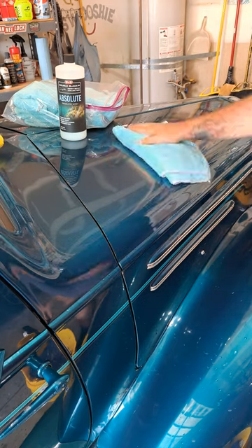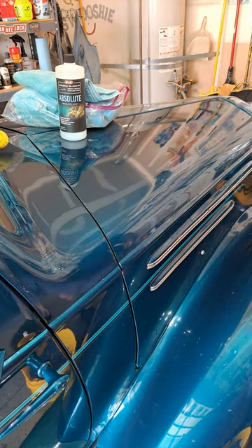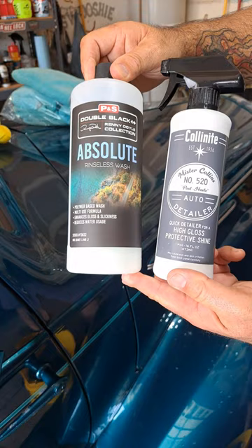Spread it around, flip it, buff it off. It's as easy as that. With a team like this, you can't go wrong.